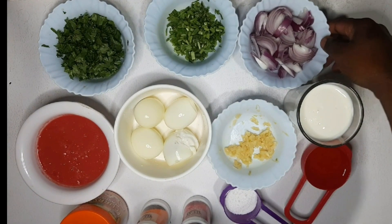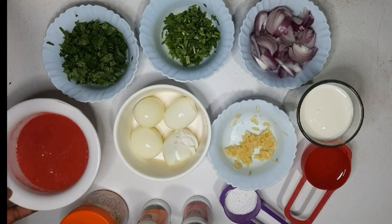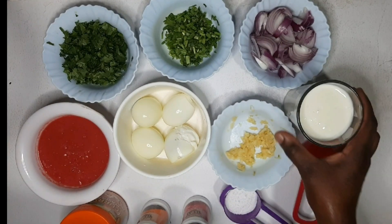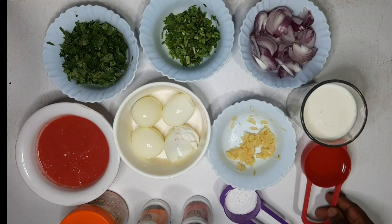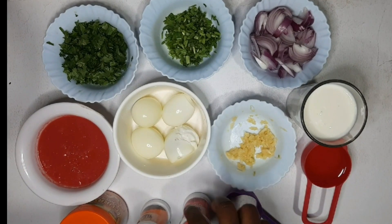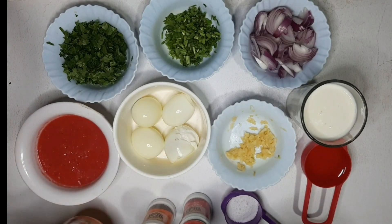We have red onions, coriander stems, coriander leaves, blended tomatoes — two large tomatoes — four eggs, grated garlic, mala (you can also use plain yogurt), cooking oil, salt, and for the spices we have paprika, cumin, and curry powder. That's basically what we are going to use in this video.